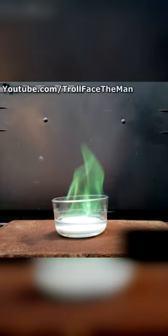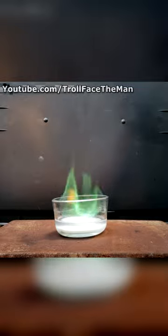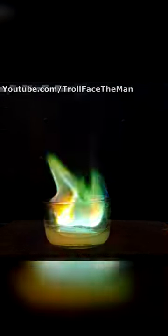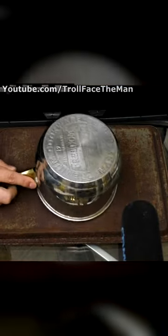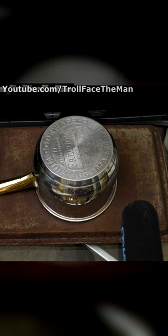This vivid green color comes from the presence of boron ions in the solution as it burns. You'll see some yellow and golden orange flames creeping in too, and getting stronger as the solution burns down. This is from the presence of sodium in the borax, which is almost always overpowering to other colors when in a flame.